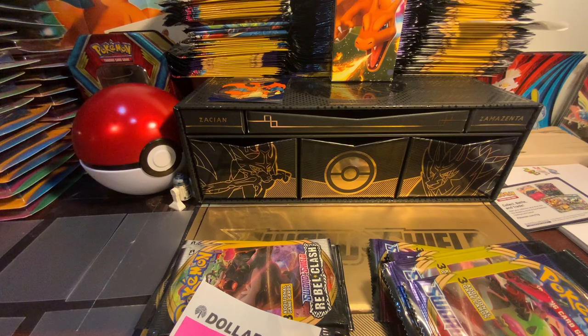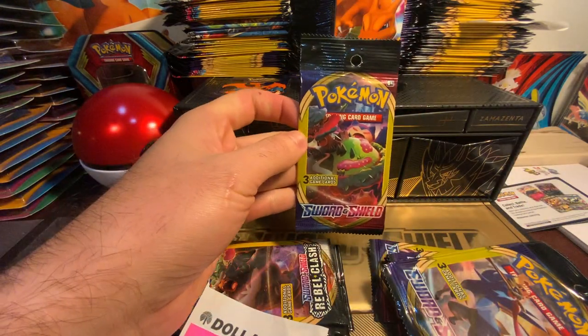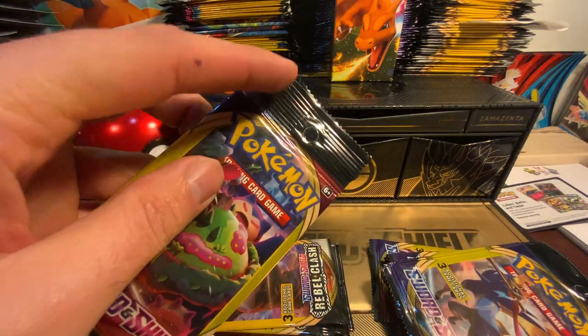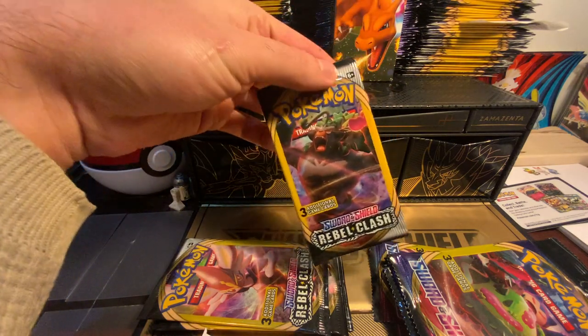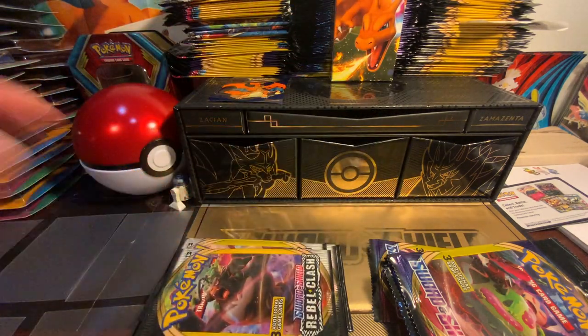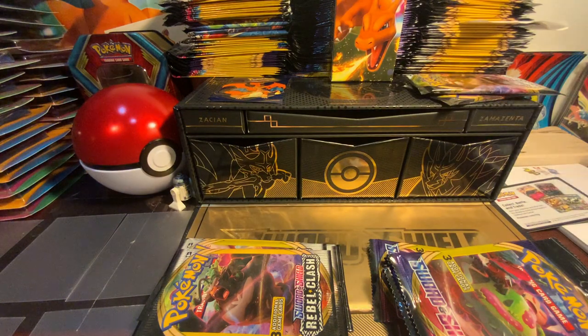First off we have this Rebel Clash set — this is the one from Dollar General, Sword and Shield. I thought the packs were different. You can see it has this little hole where they put it up on the rail thing. The ones from Rebel Clash actually come in a white box, so that's how you can tell the difference between the two.